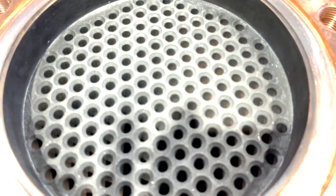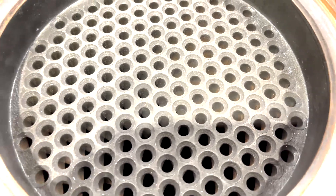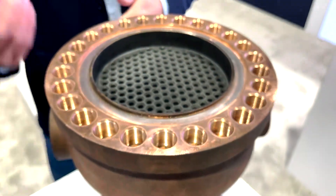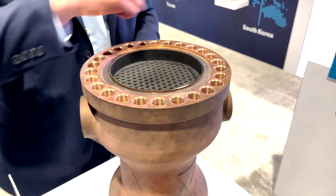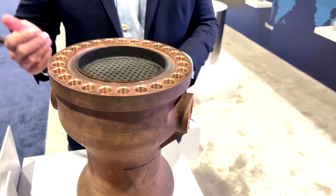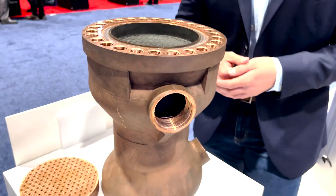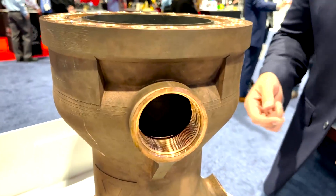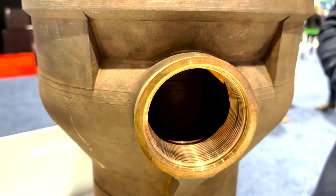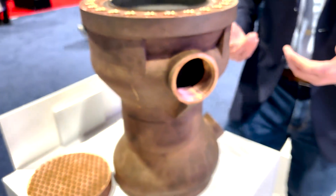Essentially, what you're seeing in the center here are flow paths for gaseous oxygen that is leaving the pre-burner. As that gaseous oxygen is leaving the pre-burner, we're routing fuel through the part circumferentially. As that fuel is routed through the walls of the part, it is evacuating the heat being carried by that gaseous oxygen. And as that fuel gets heated, it's being redirected to the injector architecture, and you're getting a much more efficient combustion process.